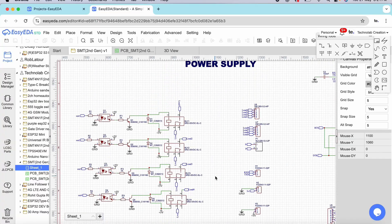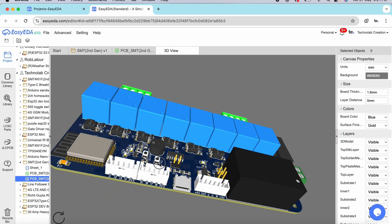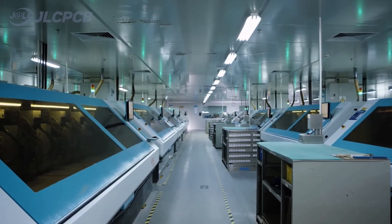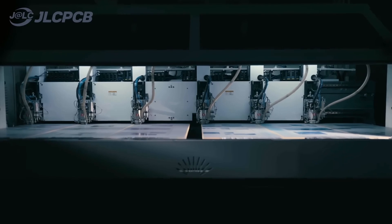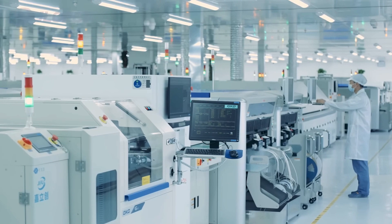This is the schematic of the PCB. After completing the schematic I converted it into a PCB layout, and after checking every trace and component I finalized the PCB. For manufacturing I placed an order with JLCPCB. JLCPCB is a leading PCB manufacturing company in China that provides high quality and reliable PCBs at a very affordable price, and the ordering process is very easy.